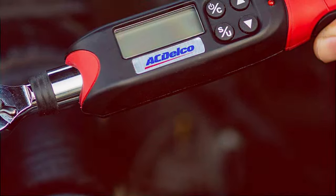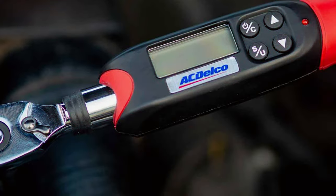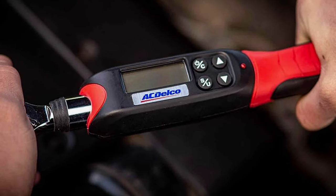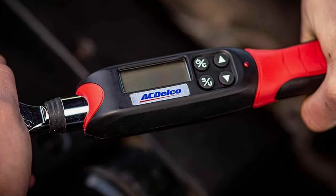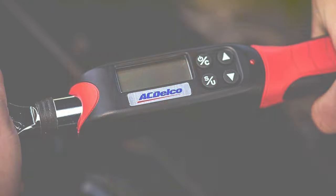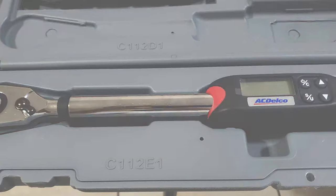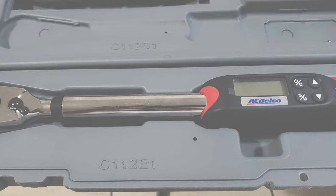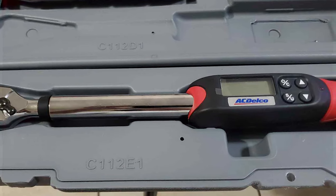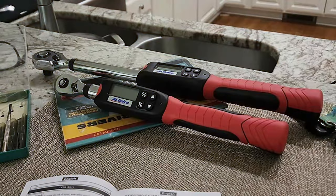Usability is another strong point. The digital interface is user-friendly, allowing for quick and easy setting of torque values. The wrench offers multiple units of measurement, including foot-pounds, newton-meters, and inch-pounds, making it versatile for various applications. Durability is a key factor in the design of the ACDelco 1/2-inch Drive Digital Torque Wrench — it's built to last, maintaining accuracy over time and withstanding the demands of a professional setting. This makes it an excellent investment for anyone needing a reliable and precise torque wrench.